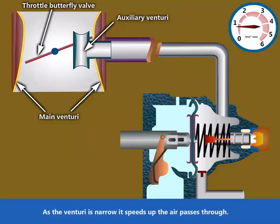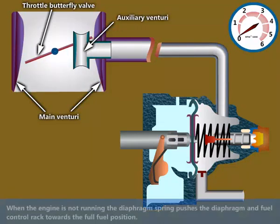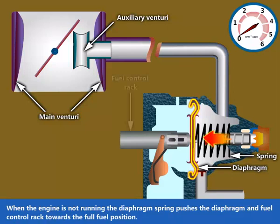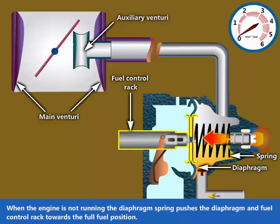As the venturi is narrow, it speeds up the air that passes through. When the engine is not running, the diaphragm spring pushes the diaphragm and fuel control rack towards the full fuel position.